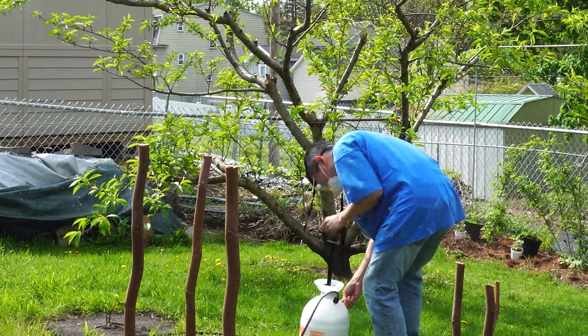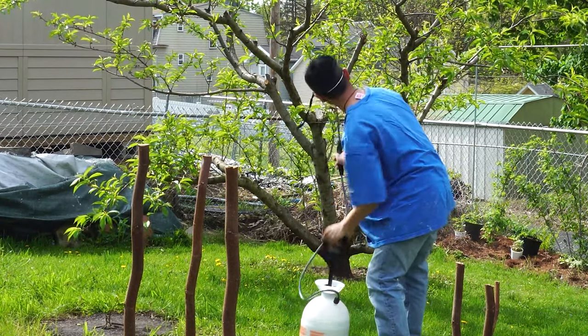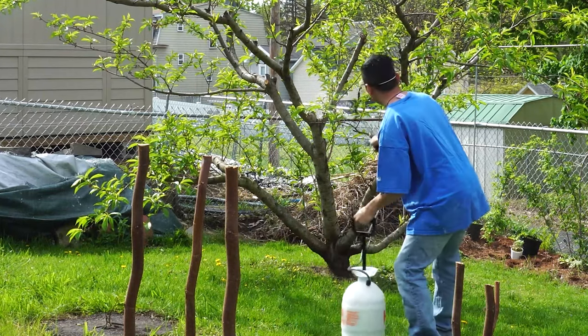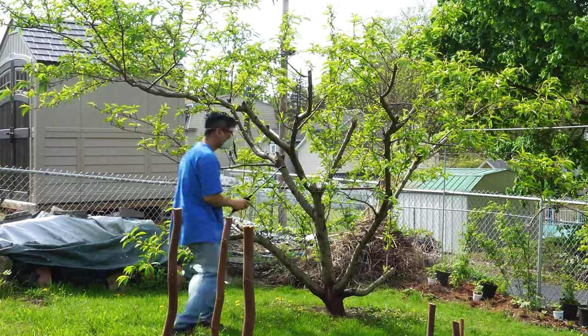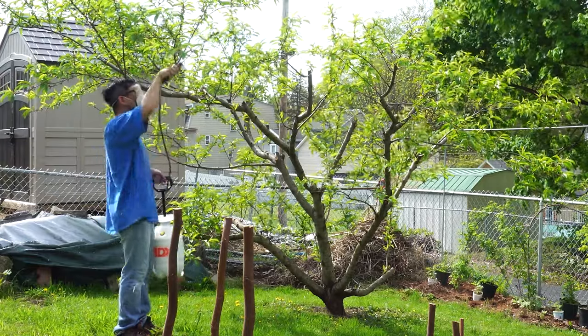Before spraying and during application, give the container a good shake to keep the clay suspended in the solution. Then pump up the pressure in the canister and spray your fruit tree thoroughly. You'll want to cover every surface of the tree, including the tops and undersides of the leaves, the trunk, and branches — not just the fruit.